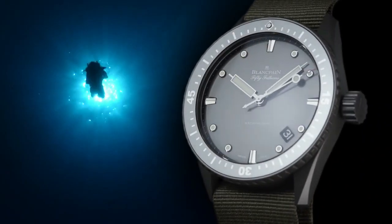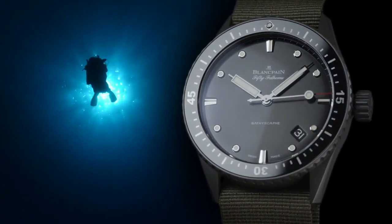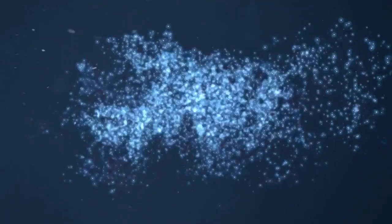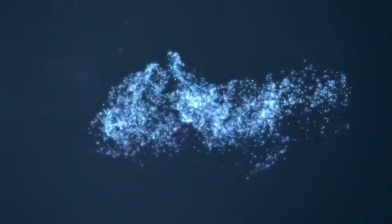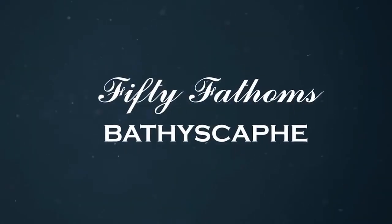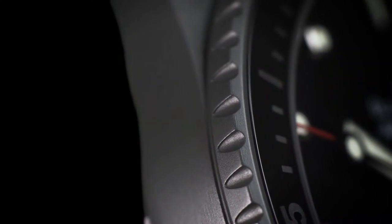Water resistant depth is 990 feet. Movement caliber 1154 P2, in-house automatic, 28 jewels, 192 components, 27.4mm x 3.55mm, 21,600 vibrations per hour, 3 hertz frequency, silicon balance spring, and 1,000 gauss magnetic resistance, 100-hour power reserve, twin barrel architecture, hours, minutes, and seconds.